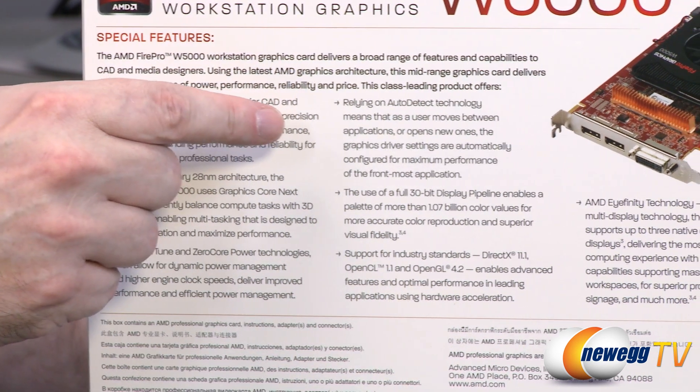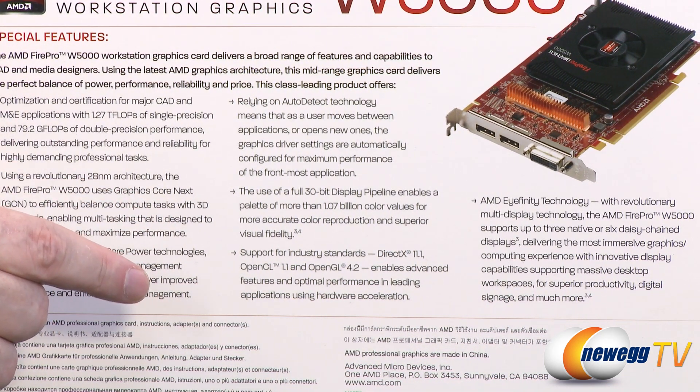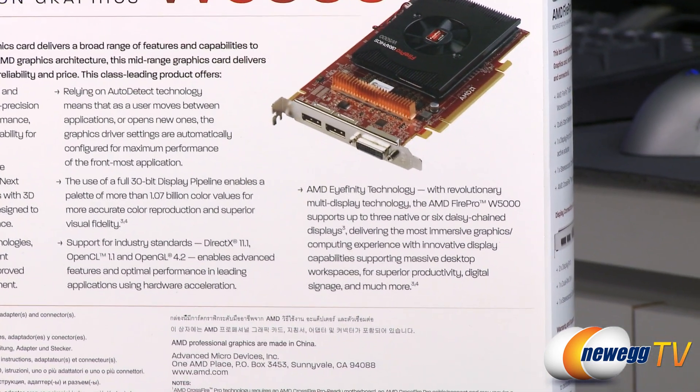There are some other features as well. Full 30-bit display pipeline, DirectX 11, OpenCL 1.1, and OpenGL 4.2. And last but not least, the Eyefinity technology.